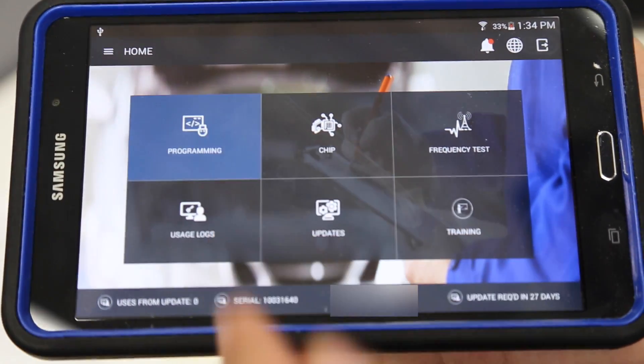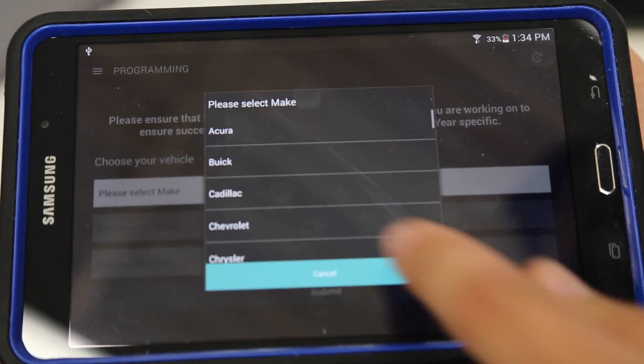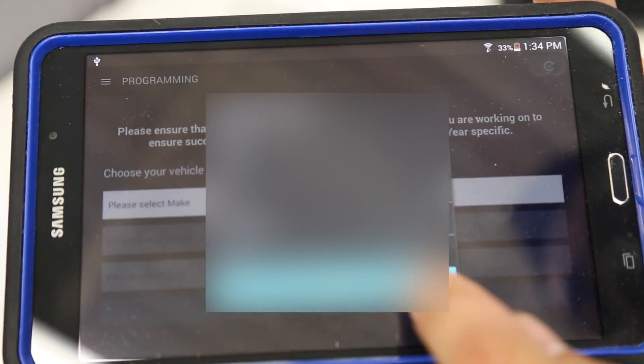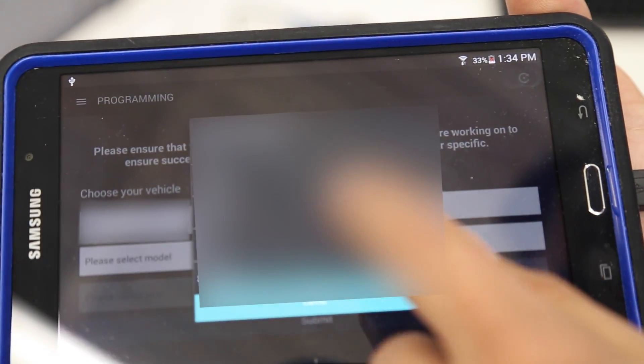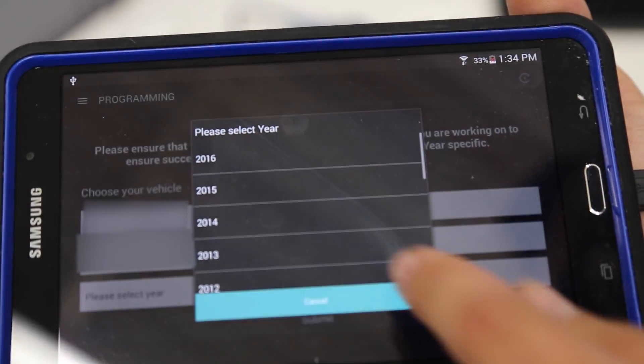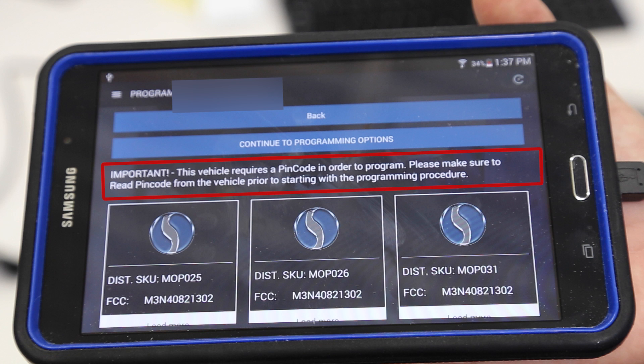On the next screen, select Programming from the available options. On the following screen, be sure to review the important notes listed.